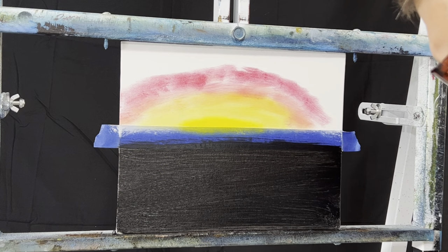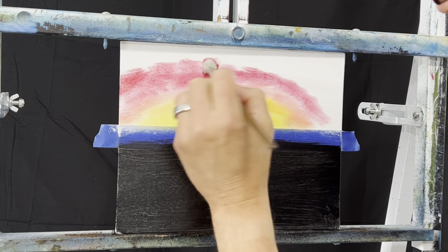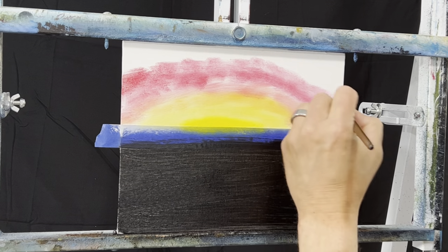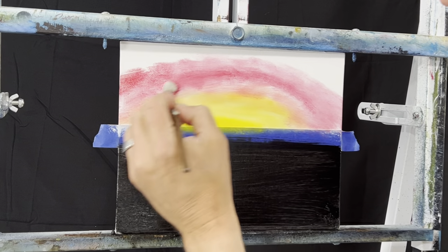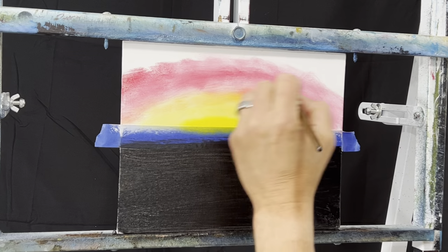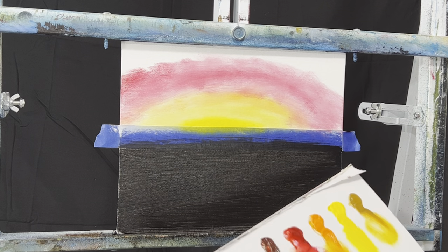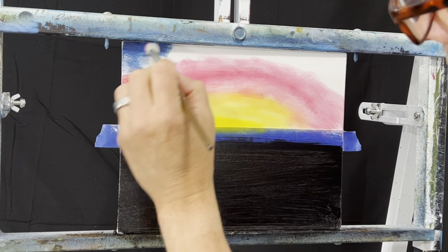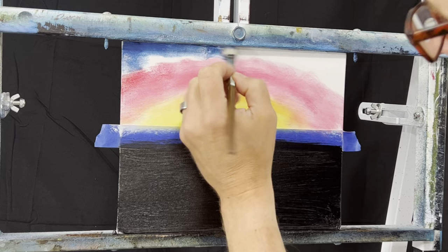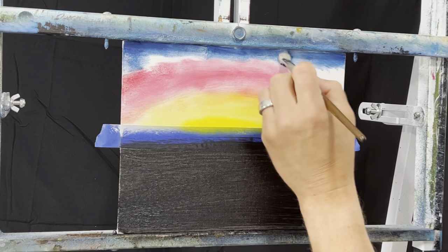Just blend that in there - I'm just pulling on it and getting it on the end. It's mushing in there. Then I'm going to come right in and take this Prussian blue - it's a dark blue, it looks good for seascapes. I'm just going to start on the top and work my way down. It's easier to use these little brushes on these smaller canvases. This is a canvas pad, eight by ten.